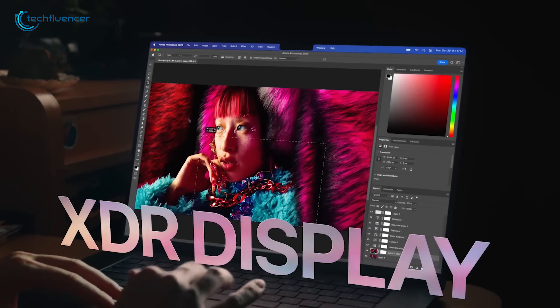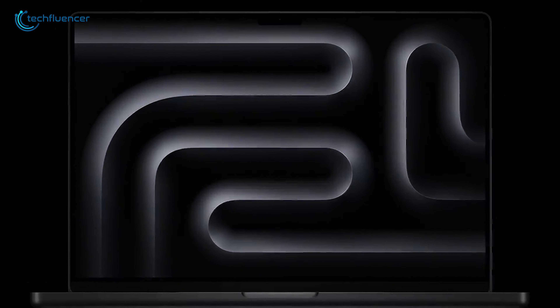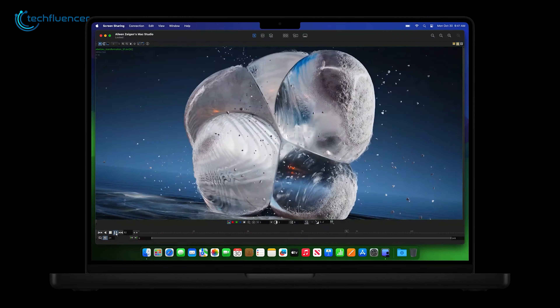The display is now brighter and has a faster refresh rate that makes things like editing smoother on the go. The slimmer bezels increase the usable screen area, and the notch is barely noticeable. For those on the move, it's great for both portability and getting things done comfortably.